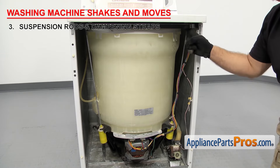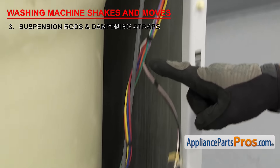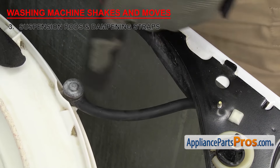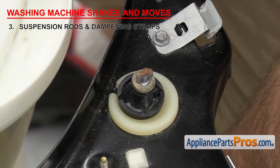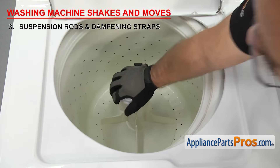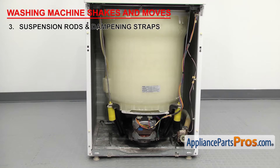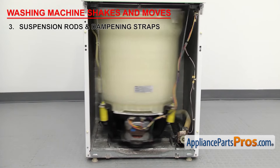Suspension rods and dampening straps are only found on top load washers. The rods go from the upper cabinet frame to the bottom of the outer tub, and the dampening straps go from the upper cabinet to the tub cover. The rods can be tricky to test because a lot of times you can't visually tell that they're damaged unless the upper ball and socket are damaged. One way you can test it is to push down on the tub — this should give you one smooth bounce. But if you push down and it bangs around, more than likely the rods are bad. Also, even though the load is balanced, it can easily go out of balance in the spin cycle, causing the washer to shake and move.